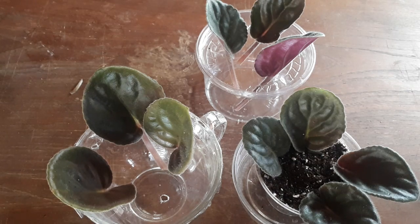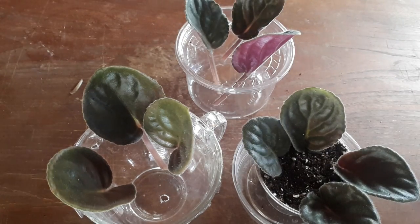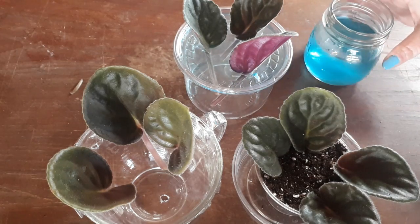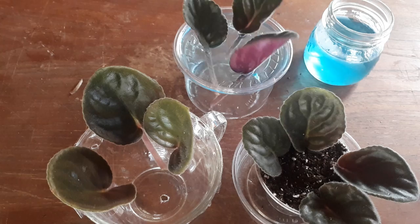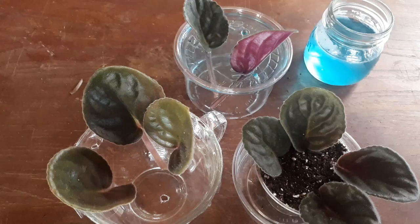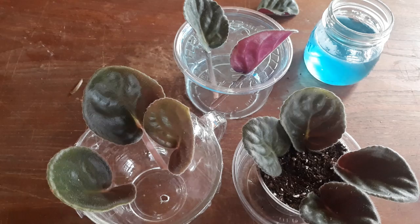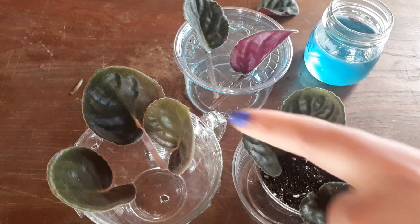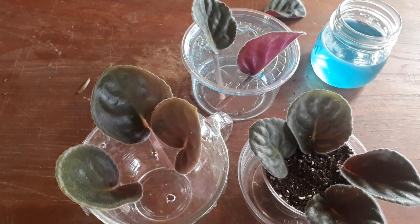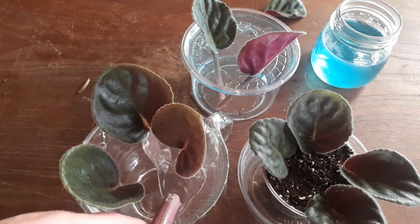What we're going to do is in this container, I'm going to water with some fertilizer because we can see the difference there too. Let me take one out while the fertilizer goes in, and then I'll put that back once the water is through. And this one I'm going to water with plain water — no fertilizer — so we can see the difference.